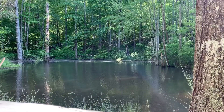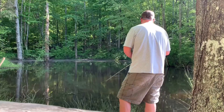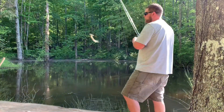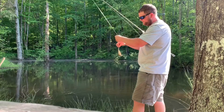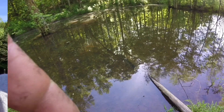I didn't bring a popper but I'm going to try this little trout magnet. There we go — a little tiny bass. Say goodbye guys, we're back to the truck! We had a blast but we'll see you in the kitchen.